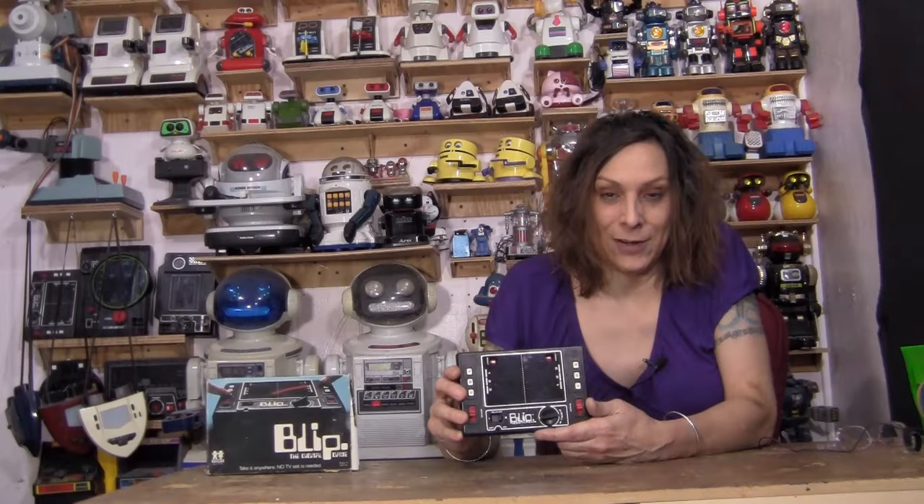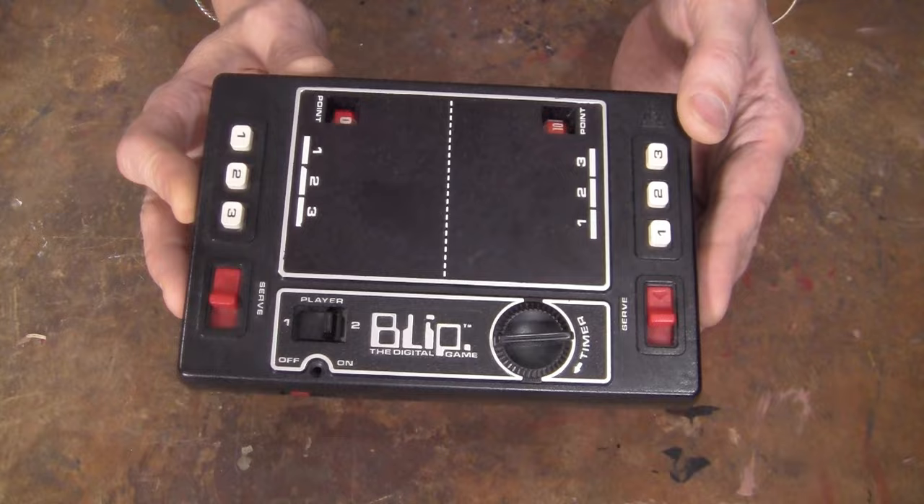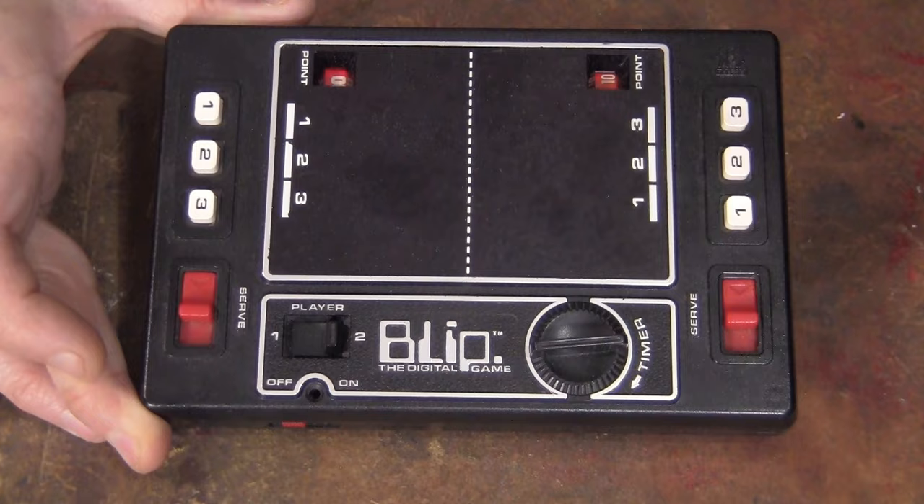Hello, Randy Rain here, and it's been a while since I did a video on Blip. I've been doing all these Tomy full breakdowns on all the Tomy games, and I haven't done the Blip yet, so I guess I'll do that, even though I don't really think this is a very good game. But it is a cool mechanism, so let's see how this thing works.